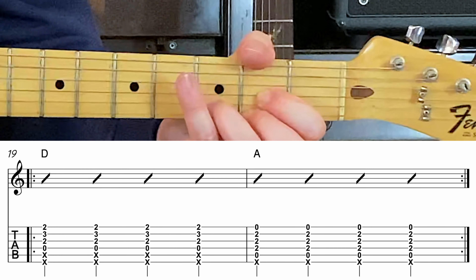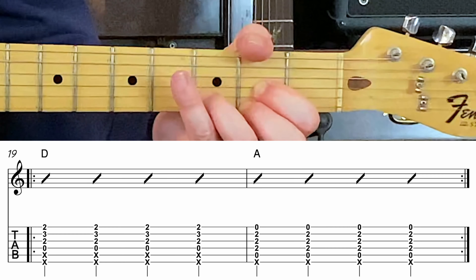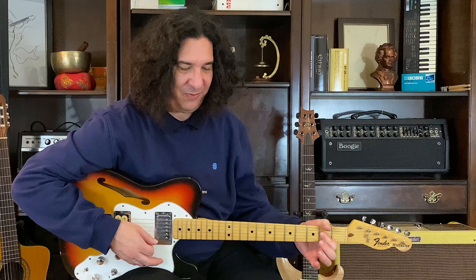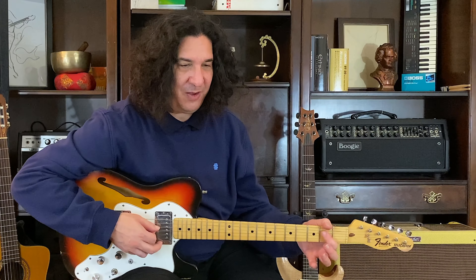Two, three, four, D major. Two, three, four, A major. Two, three, four. Two, three, four.